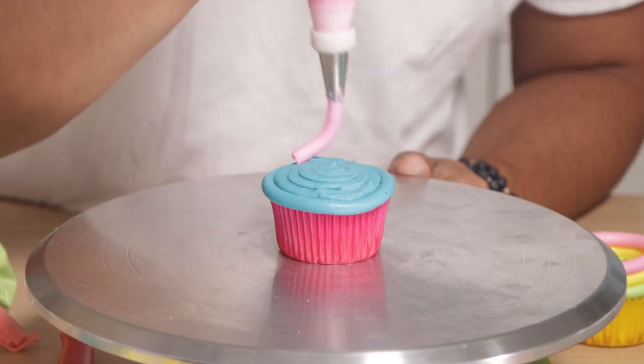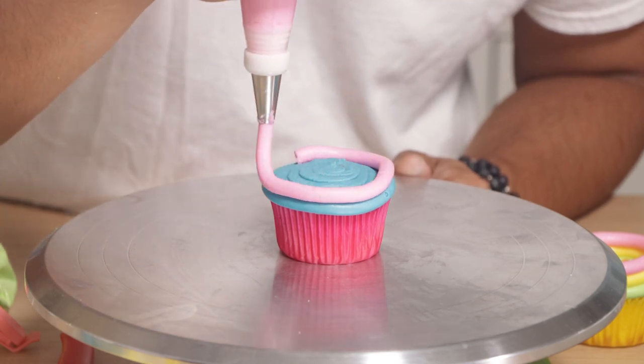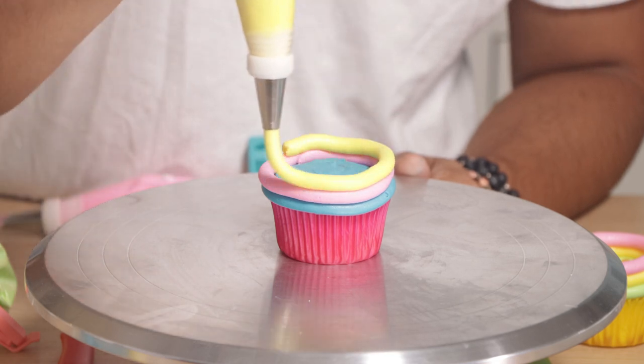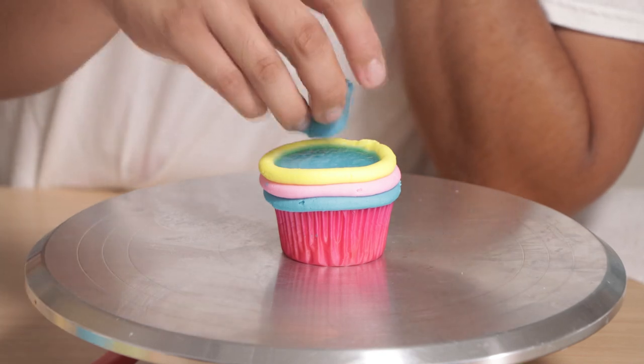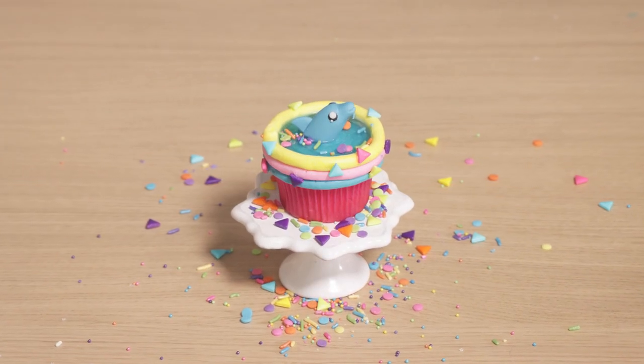For the last cupcake I decided to create a dolphin. I really wanted this to be colorful, so I started with a pink cupcake. We've got blue, pink, and yellow to create the sides of the pool, then I'm adding my jello water and a fondant dolphin. This is the color scheme of summer — I just think it looks fantastic!